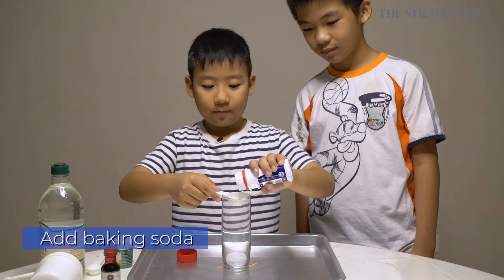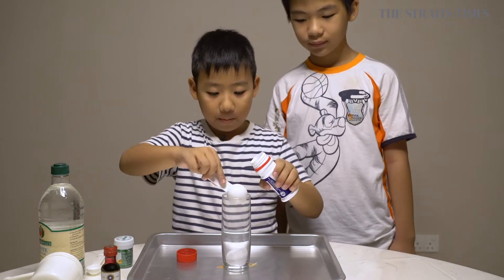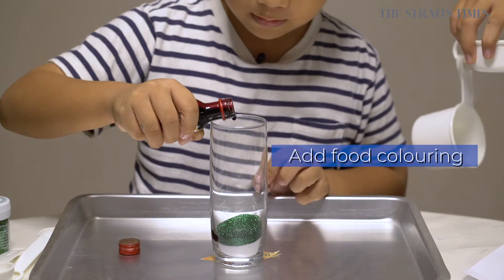Sparkly eruption. Step one, add the baking soda into the vase. Step two, sprinkle the glitter into the vase and then add the food coloring.